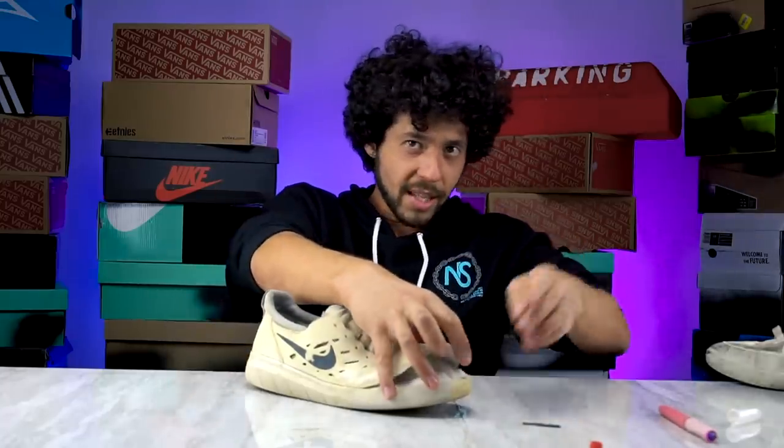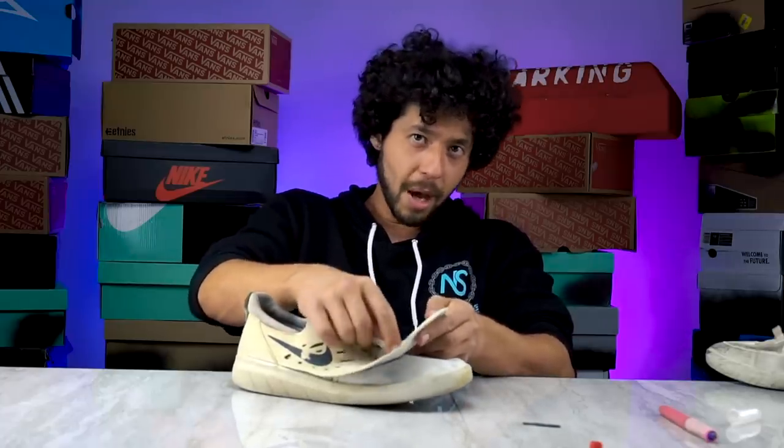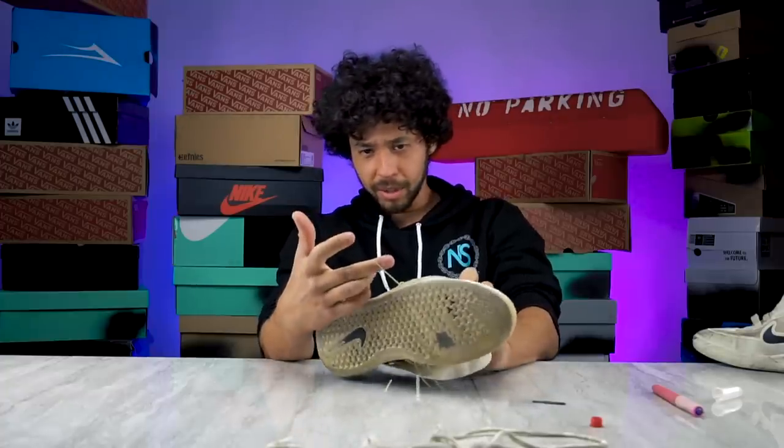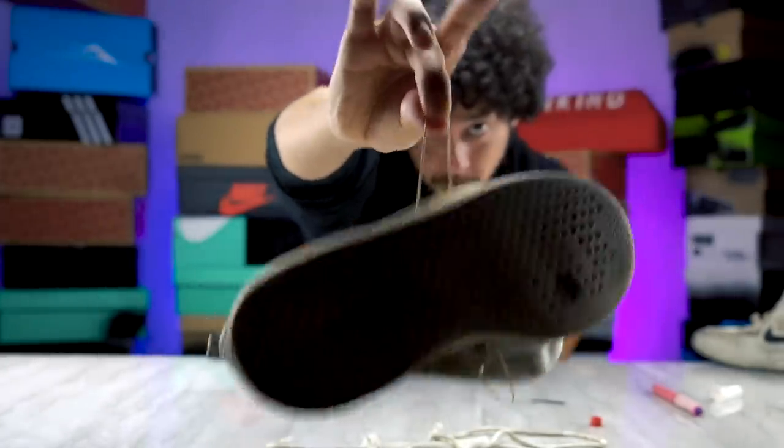There's nothing holding the shoe together other than this sock liner underneath the material the upper is made out of. And this little flywire material is kind of just these strings under there. But I will hand it to them — they do feel pretty strong.